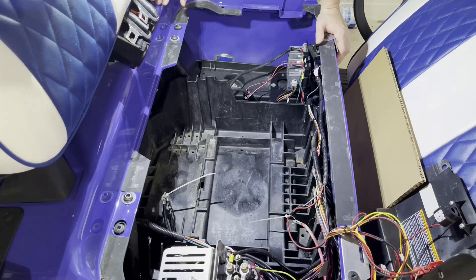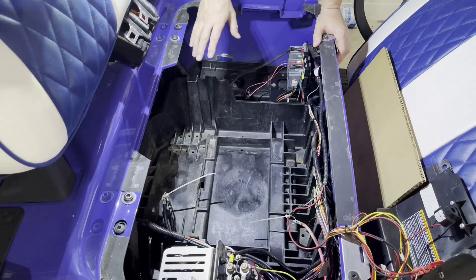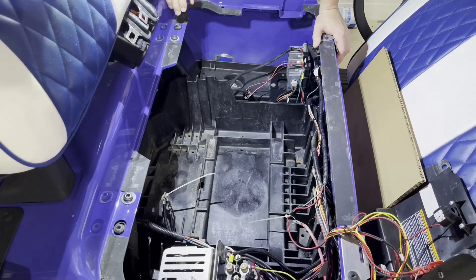In the past video we showed how to clean up this battery compartment, so now it's cleaned and dried up. What we're going to do next is figure out how to fit a new battery into this compartment.